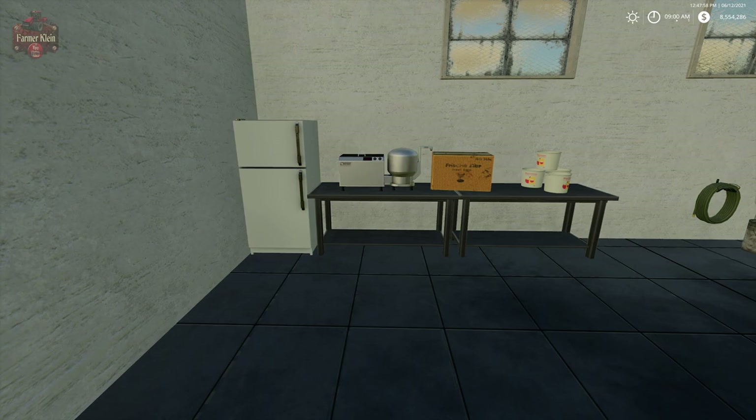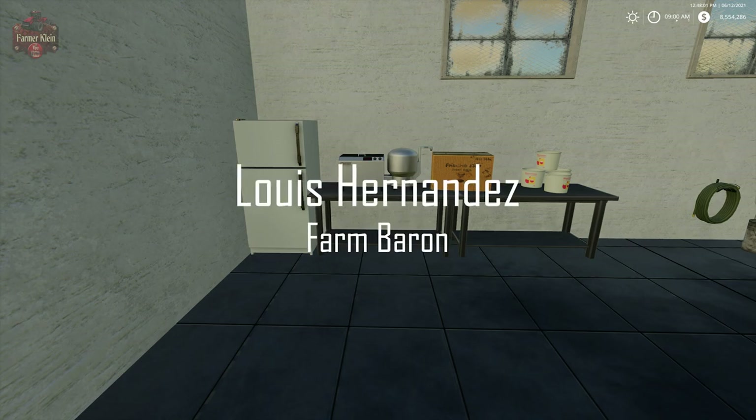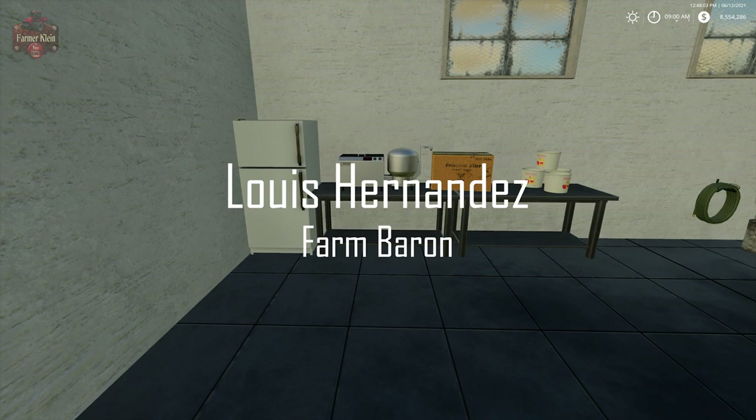This video is brought to you by Luis Hernandez. Thank you for being a farm baron.